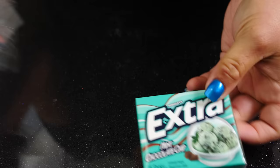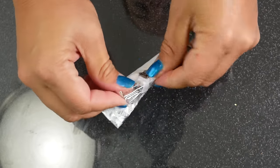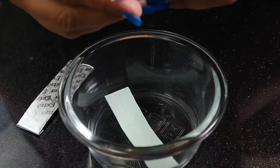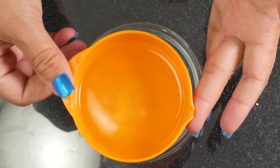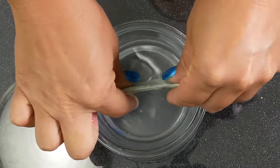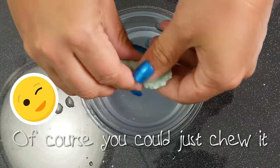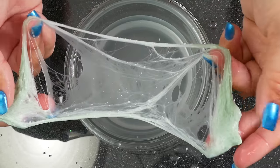Let's do some chewing gum slime. I picked this one because I love the smell — it's mint chocolate chip. I've never had this gum before. I'm going to take out three pieces of gum; you could do more if you want, but I don't want a huge slime. If you want to use the whole pack, go right ahead. After you've unwrapped your gum, add in some warm water — not too hot because you don't want to burn yourself. Let it sit for a bit — you're basically getting the sugars out of it. Stretch and then dip it more and stretch again. It has stretched and become cool looking slime — that's so awesome.